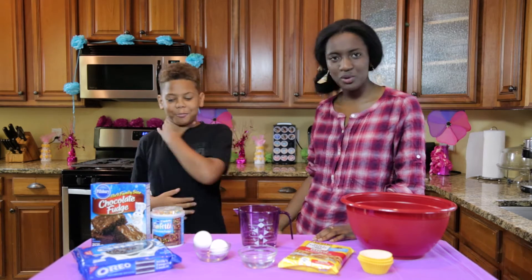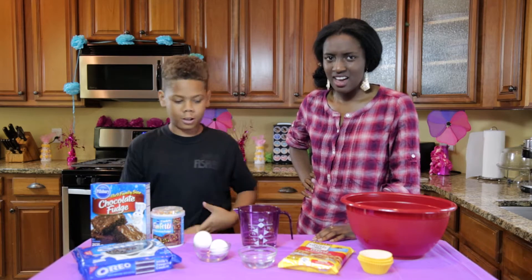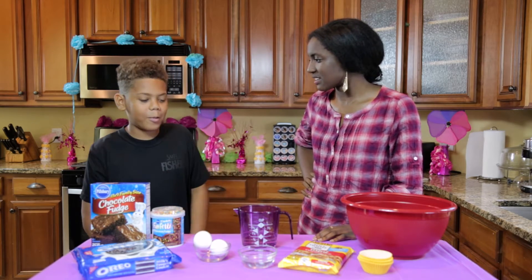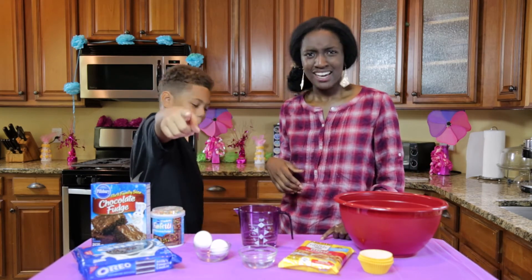You're welcome. So, what are we baking today? We're going to be making some Oreo cookie brownie cupcakes. Oreo cookie brownie cupcakes — that's a lot of good things mixed together. I'm excited to make this.